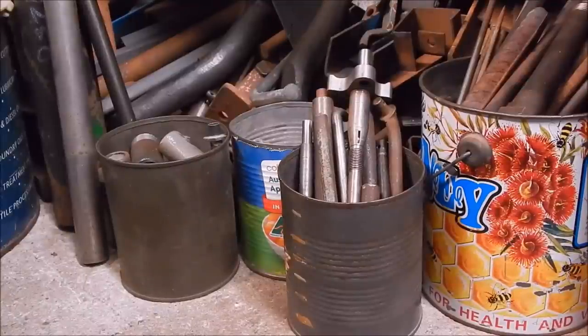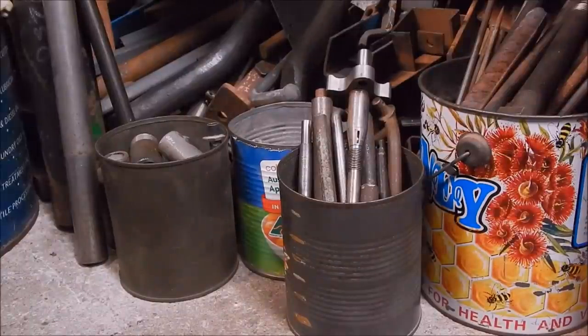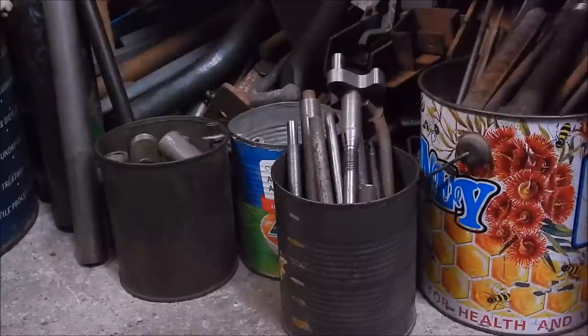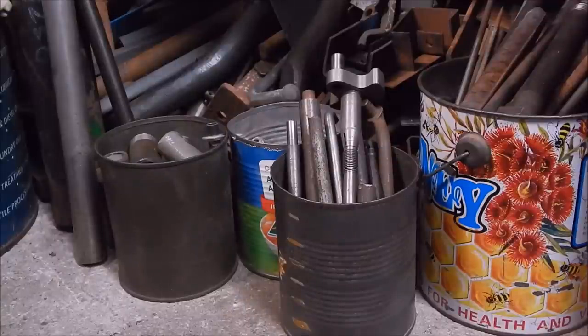G'day, it's Robbie. When you're in metalwork and making stuff, you're going to accumulate lots of steel over the years. You never throw anything out because all this stuff's handy — it might be just what you want for a job. I must probably have half a ton of steel under the bench, and I've got more stock out the back, and it just accumulates.